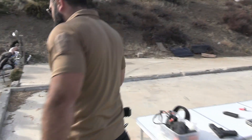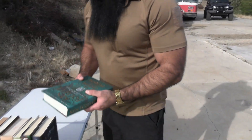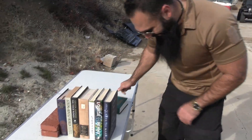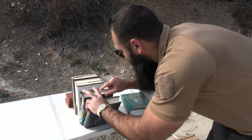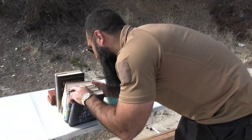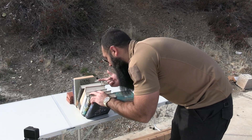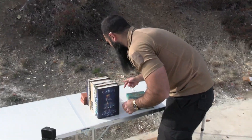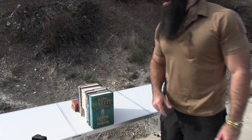First target — she grabbed a couple of books to read. This is the way that I read books: Ken Follett, 'The Evening and the Morning,' 'Carve the Mark,' Christina Hannah, 'The Four Winds' — strong-minded woman. We have one, two, three, four, five, six, seven, eight books that we're going to shoot with the 10 millimeter.